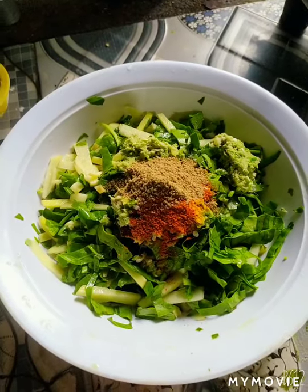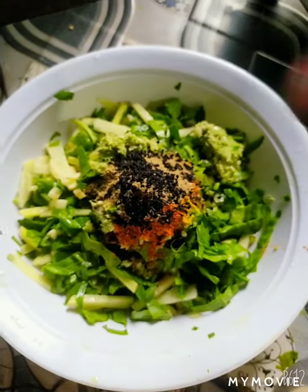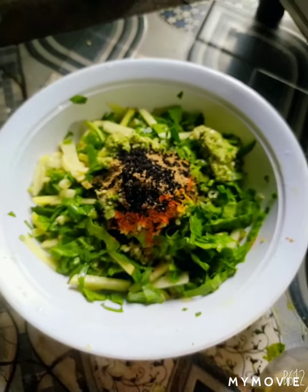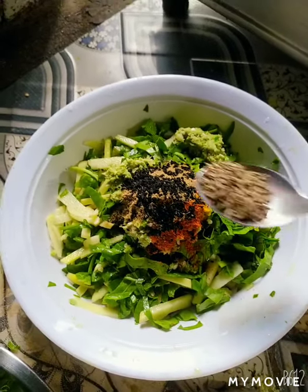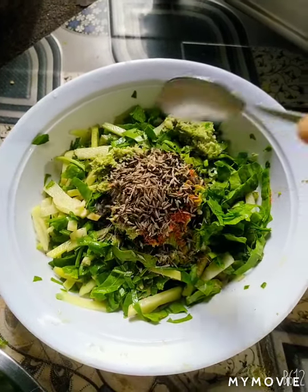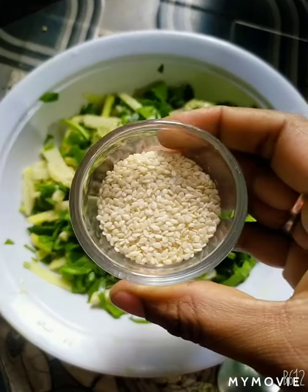Then add the powder and add the powder. Now add the powder to the mixture. This is a very good powder for the recipe.